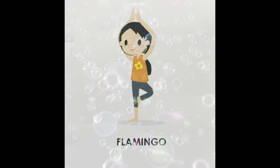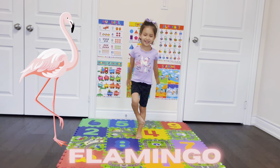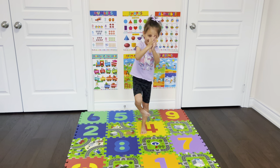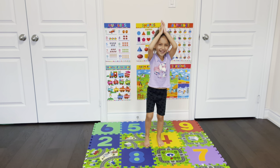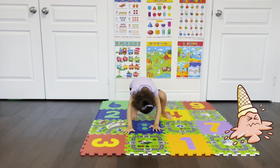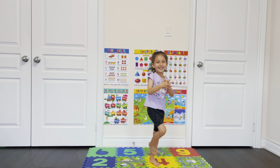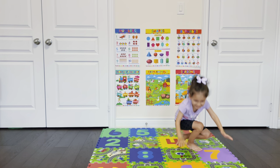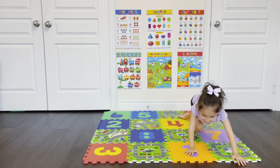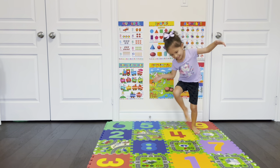Flamingo! So this is our flamingo — oh no! Oopsie! Okay, try again, try again. Let's do a flamingo together. Flamingo! Here we go! Oopsie! Again! Okay, show us again. Thanks!